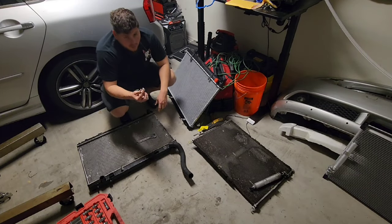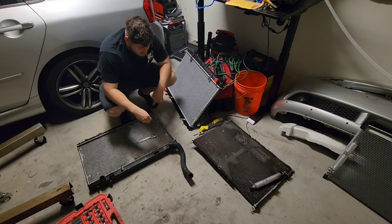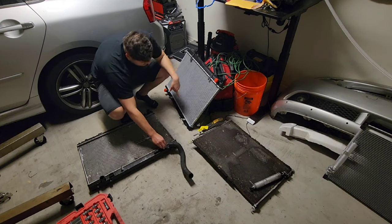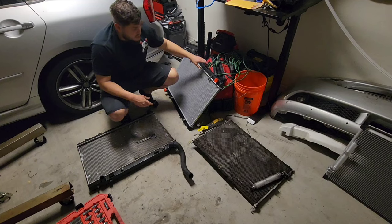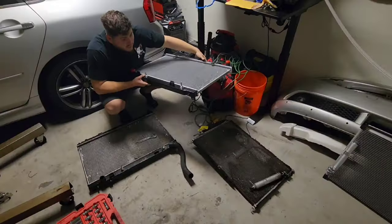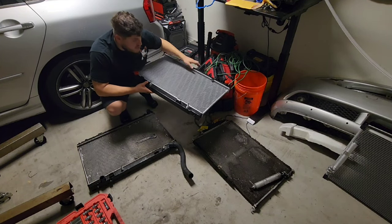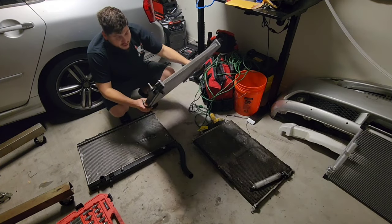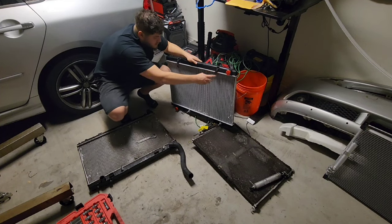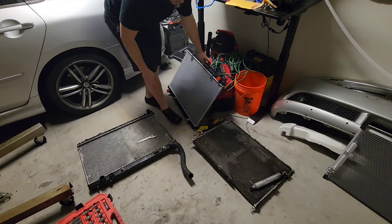One of the fittings did come a little bit damaged, which I could have sent back, but it was just a fitting and nothing else was broken. I was able to bend it back and I put some soapy water on it, then blew on it from one side. With the soapy water you'd be able to see any bubbles if it was leaking - nothing was coming out, so we should be good. There are also these little clips I already put on here that hold the fans into place.